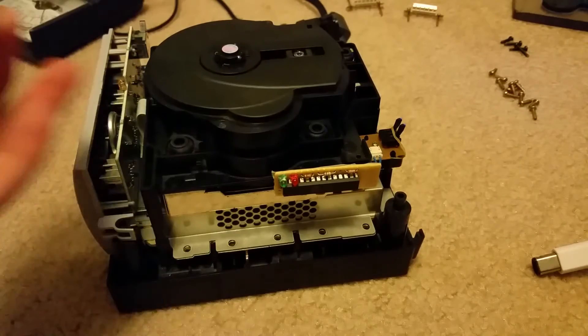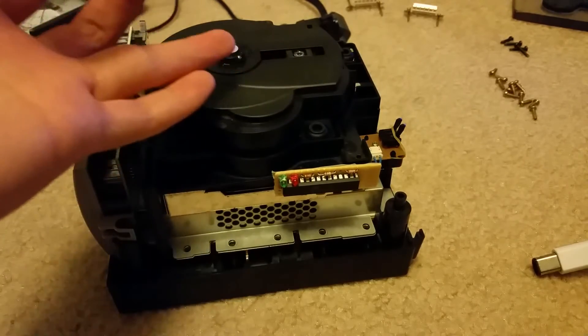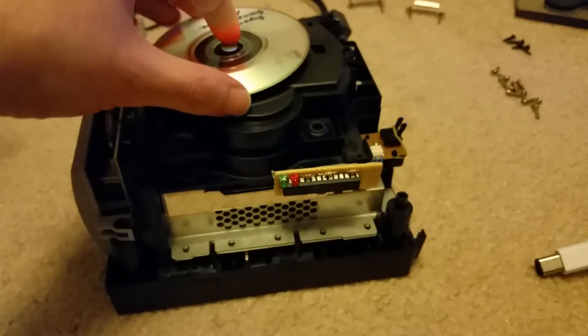I've already modded this GameCube and did the trim pot mod to increase the power output of the laser so it can read recordable mini DVDs.